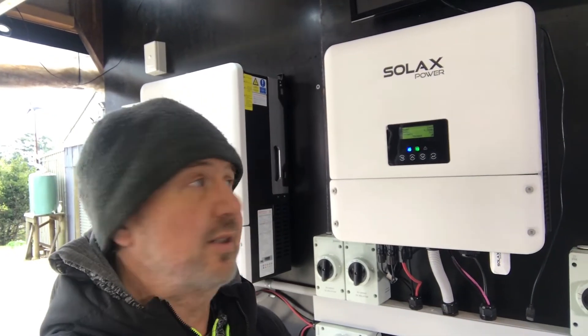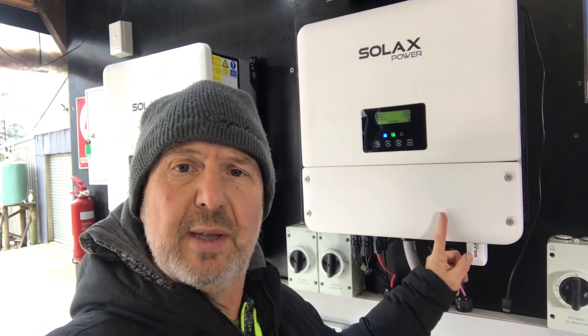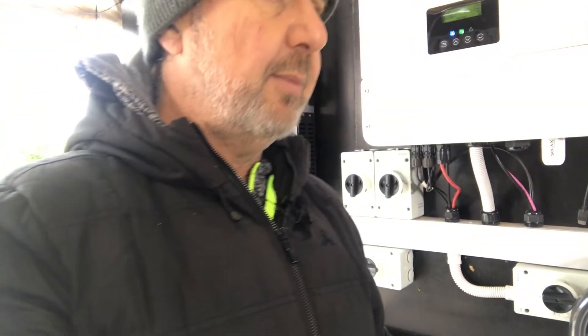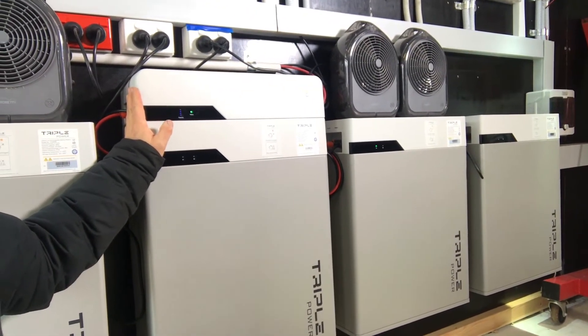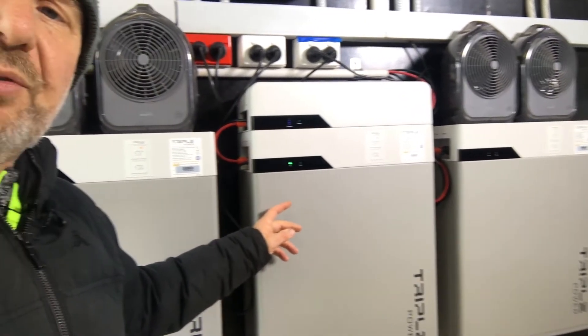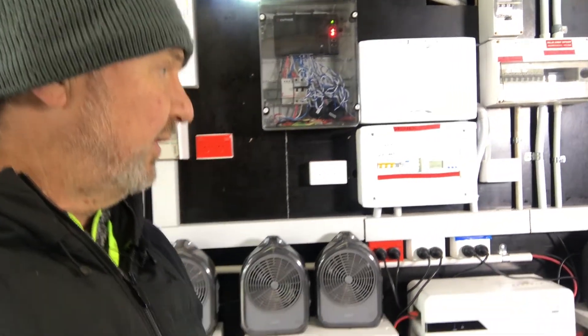Here we've got the single-phase unit. It's a 5kW hybrid inverter but it actually has a 6kW battery charger built in. A combination of solar and grid — or overpowered solar — can charge the battery at up to 6kW. We've connected three of the new triple-power batteries from SolarX to this unit, connected in series at 300 volts. That's 4.5kWh of usable power per battery and three of them, so around 13.5kWh on the wall.